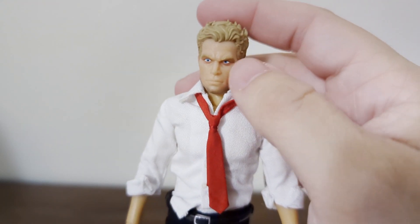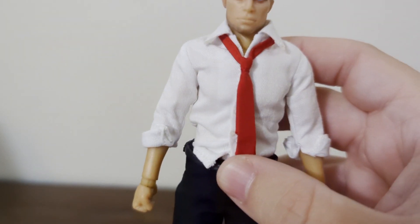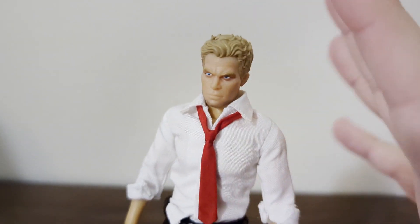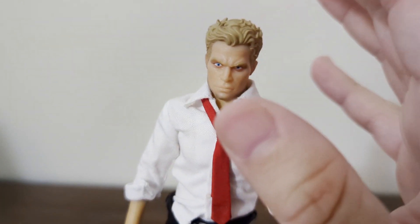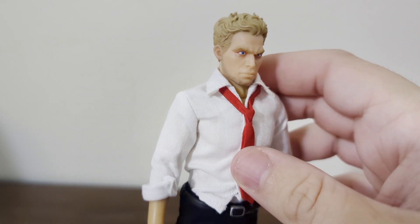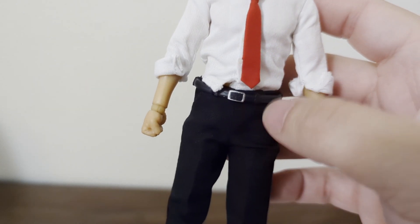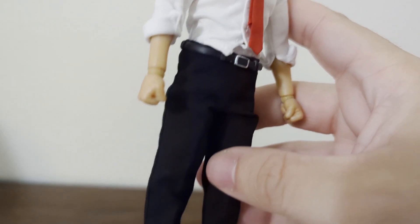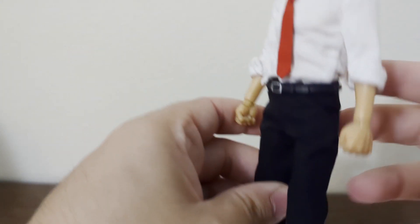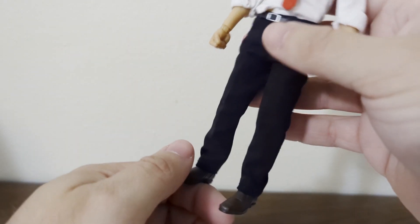Look at the detail on these figures. These are Mezco's 1/12 collective, which feature cloth goods — they kind of Mezco-ify their figures. He looks amazing. Just look at the detail — the redness under the eyes, the belt — that's a real leather belt — the tie, and the shoes. Let's look at the back.